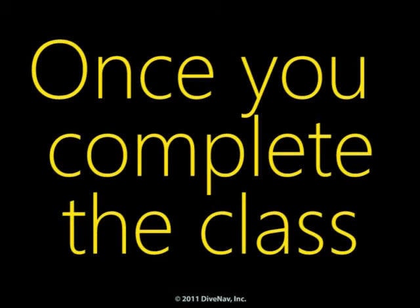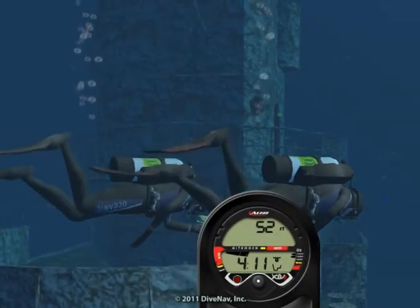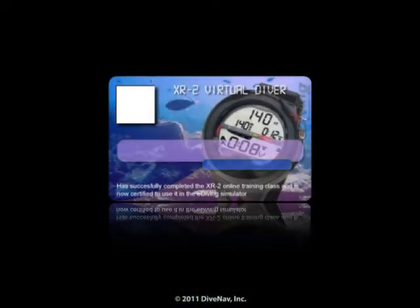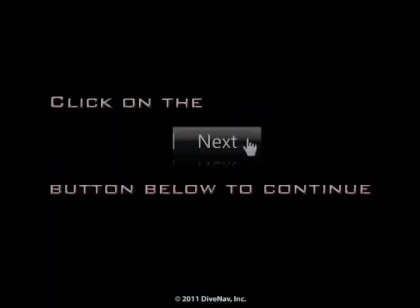Once you complete the class, you will be ready to virtually dive with the XR2. Also, you will get a nice XR2 virtual specialty card to show on your eDiving profile. Now, let's get started. Press Next at the bottom of the screen.